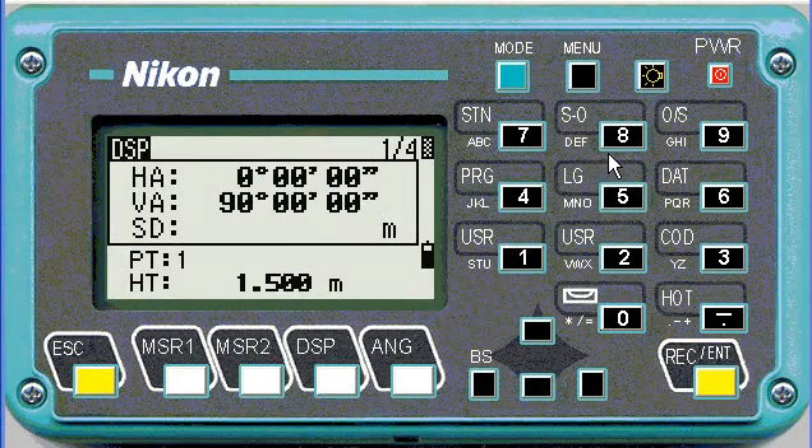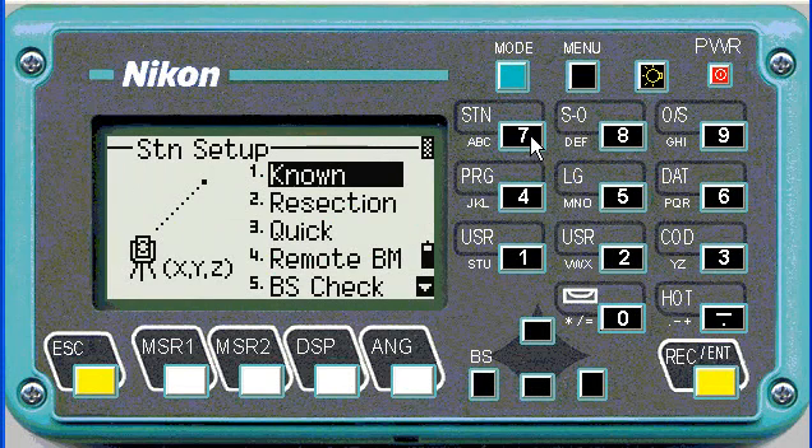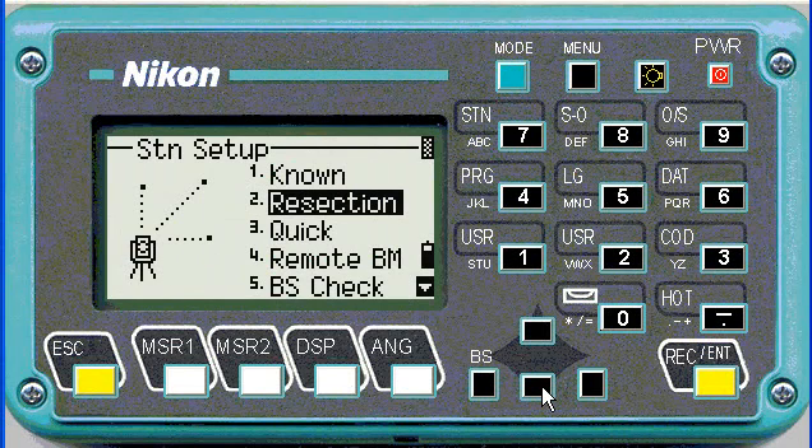To perform a station setup, we're going to click on number 7 for station. Then we're going to quickly look at the different options. You've got a known station, a resection — whereby it doesn't only use angles but also distances, so you can use any combination of angles and distances to perform your resection.